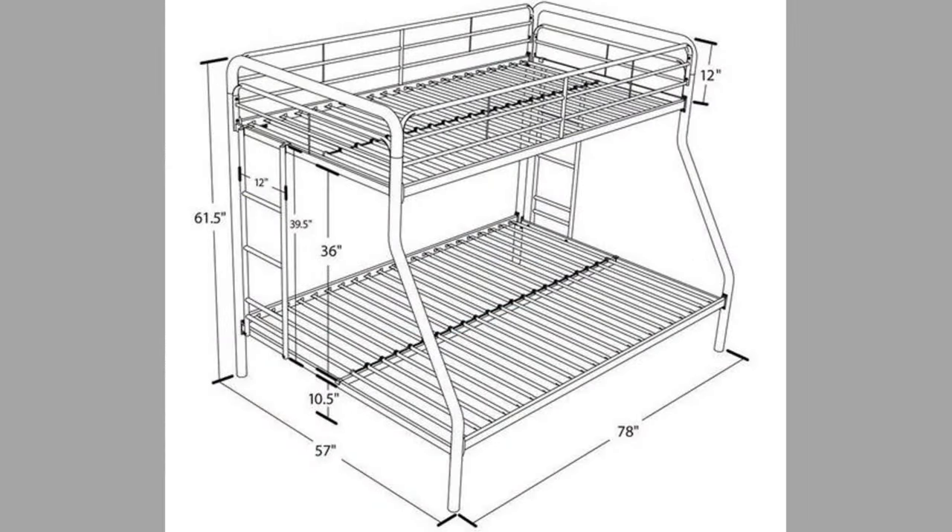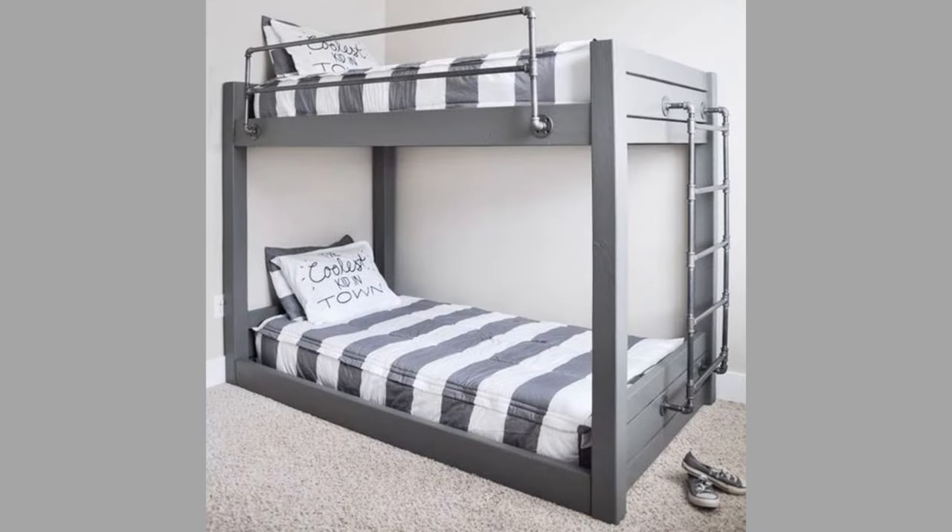Bunk beds are sleek and modern-looking bed frames made to give sleeping area for multiple people. Despite having layers of beds, bunk beds are sturdy.